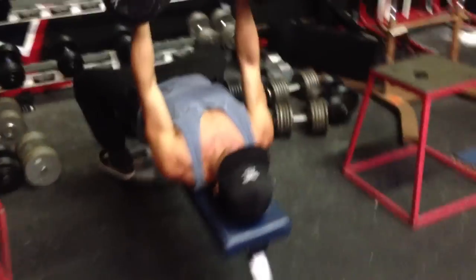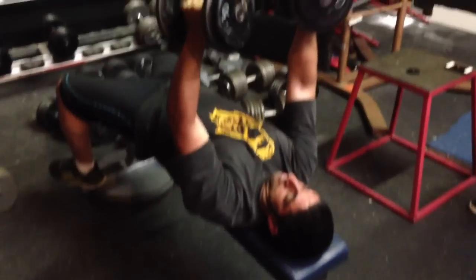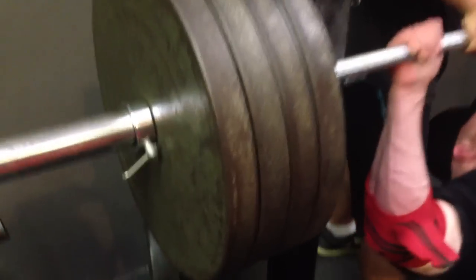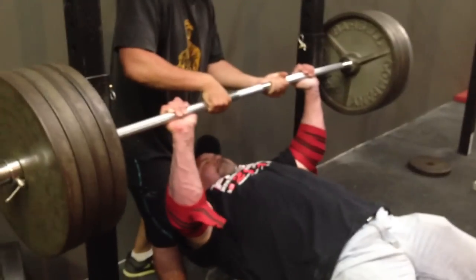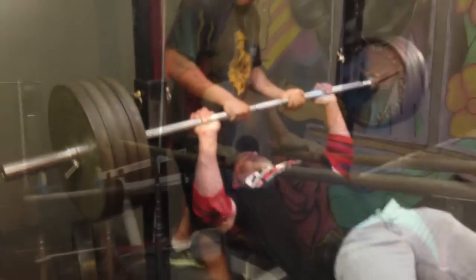There we go, a little field expedient decline — three wheels underneath the bench. Make do with what you got, brothers and sisters. Here we go. Now you can touch them at the top and squeeze, or you can stop about six or eight inches away from touching at the top, still squeeze. Elbows below the back, dumbbells at the chest. Stretch and squeeze! Let's go, come on, let's go!